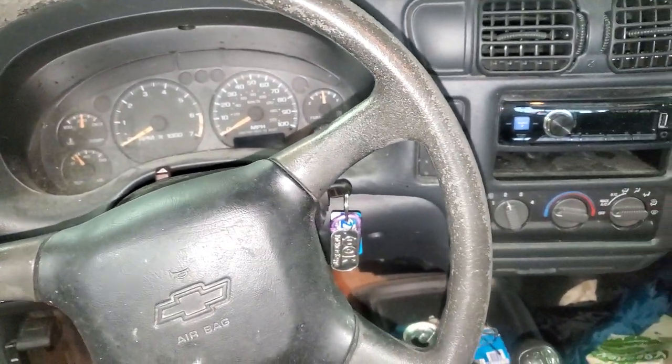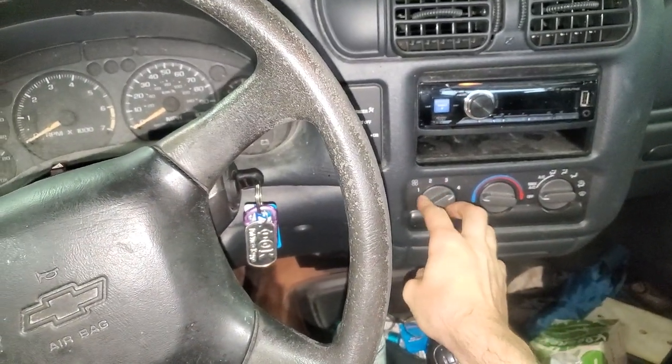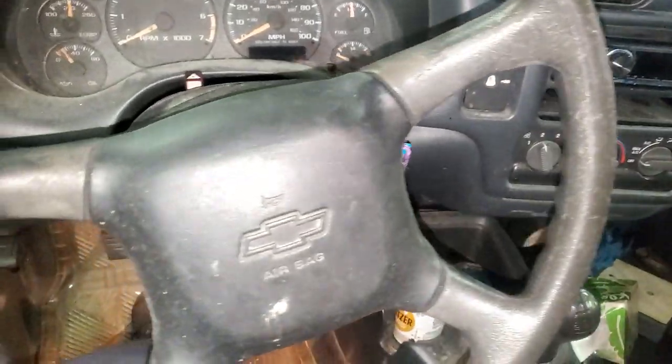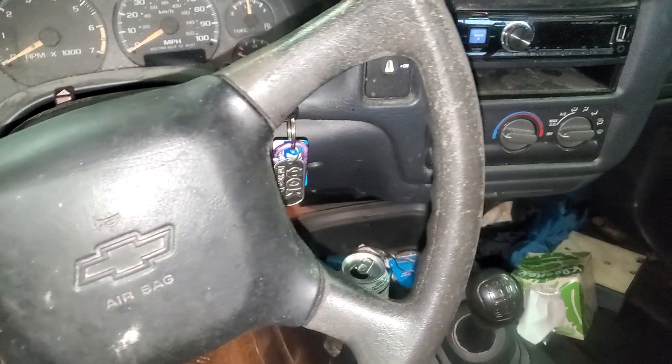What's going on, fellas? I've got a 2003 Chevy S10, and I'm going to use it to point out some important fuses and relays for the air conditioning and/or the blower motor.